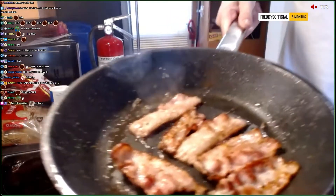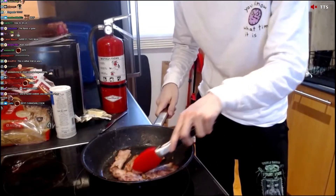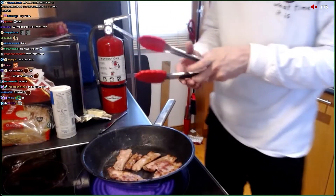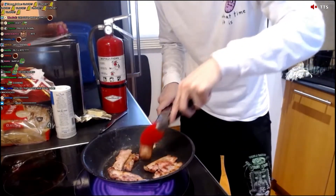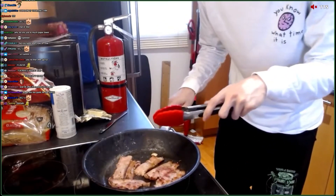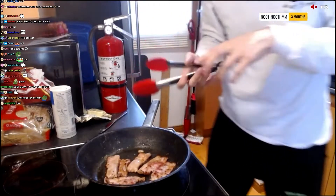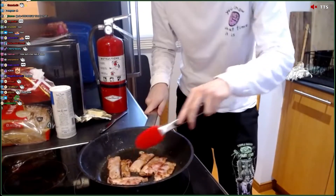Now there's less fat running inside, and we can actually cook the meat properly, man. This slows down the cooking a little bit, but it's not a big problem, I don't think. Okay, this is actually kind of stalling.